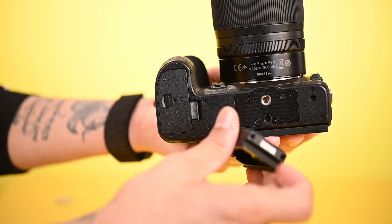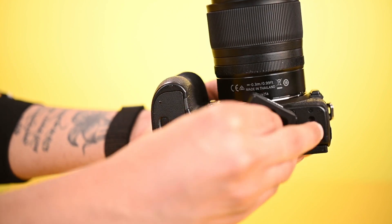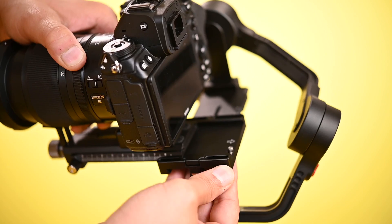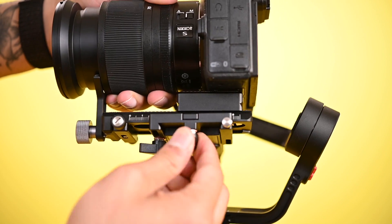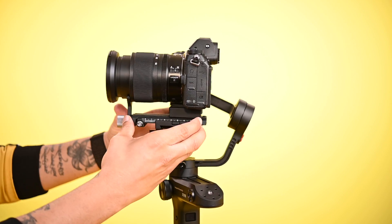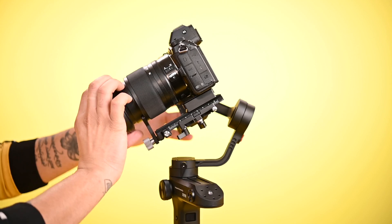Attach the mini baseplate to the Z6 camera. Now attach the main baseplate to the mini baseplate. Now slide the Nikon Z6 camera inside. The first thing you have to do is balance the Nikon Z6 camera — just put the camera at the center of gravity of the tilt motor.